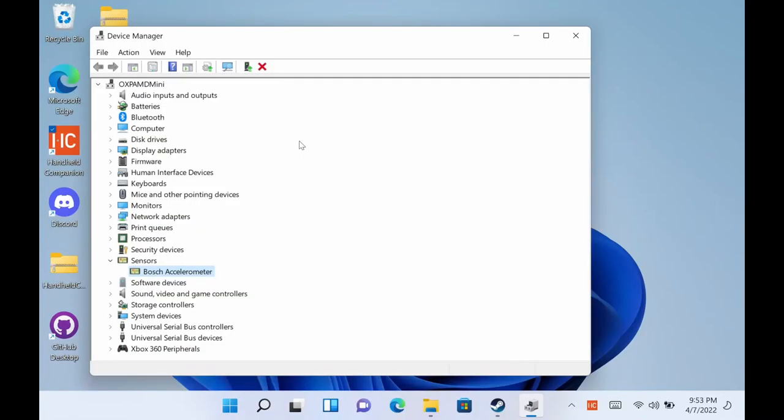Let's talk about the gyro for a moment. One Netbook claims that this has a gyro built in and that you can use it for gaming. As you can see here in Device Manager, we can actually see that accelerometer right now — it is a Bosch BMI 160. Out of the box there is no integration between the two. Windows just sees that as a sensor and the controller as a controller, with no integration of those two.